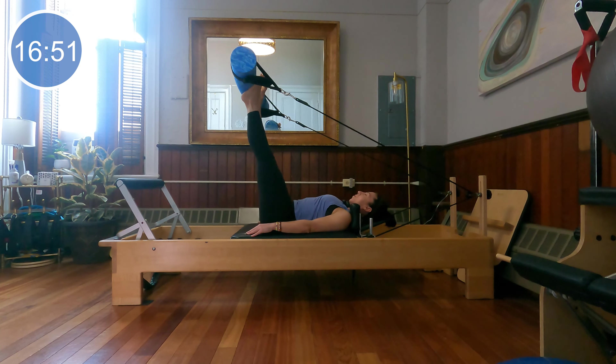Now let's reverse it. From your long line, bend your knees in — keep your knees and thigh bones still and extend the legs to the ceiling, then lengthen the legs down. Bend, extend, lower. It's helpful to keep your hands on your thighs just to make sure they're staying still in space. Last two, and one more. Nice job.